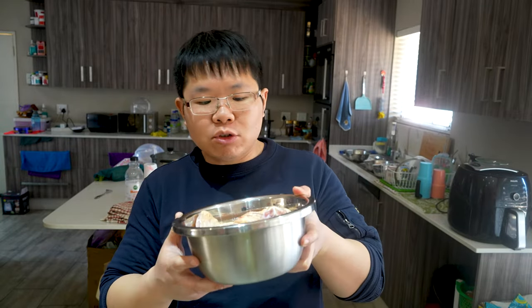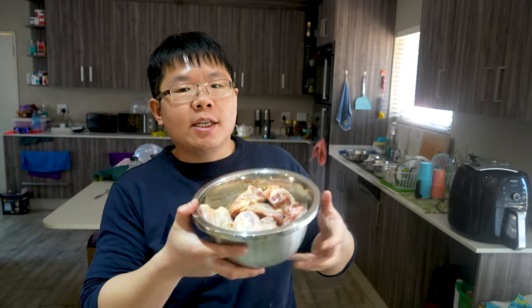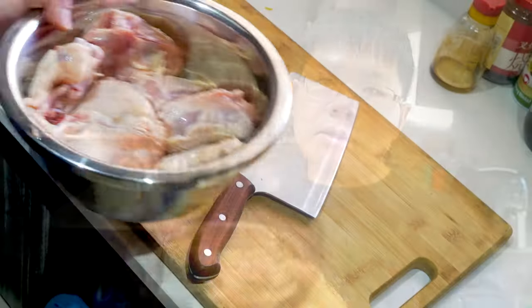Hi everybody, welcome back to my channel. I'm Andrew. Today I'll be showing you guys how to make a chicken fried and onion stir-fry — a very quick and easy recipe that you can make for dinner, and it'll be very tasty. Just a very easy recipe that anyone can make. Okay, enough talking, let's get cooking.